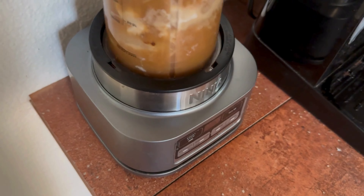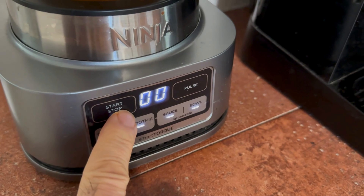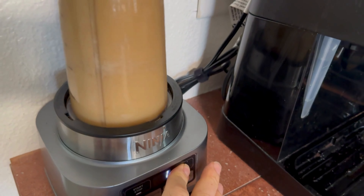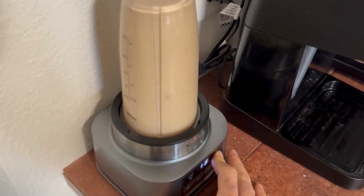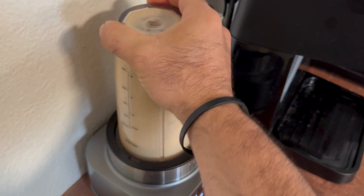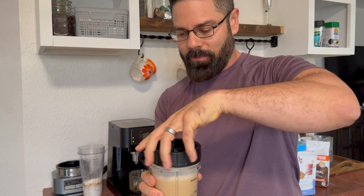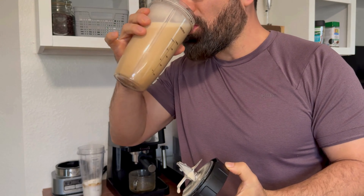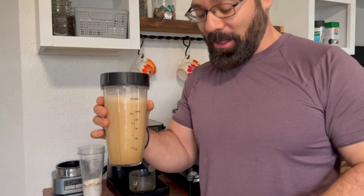All right, stick it in here, turn it — you can either put it on smoothie, start, or pulse. And here's the final product. Creamy, delicious. Very good.